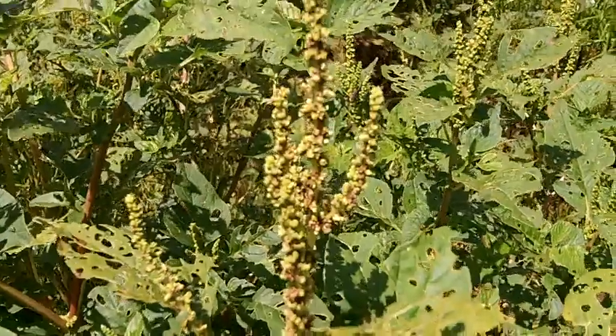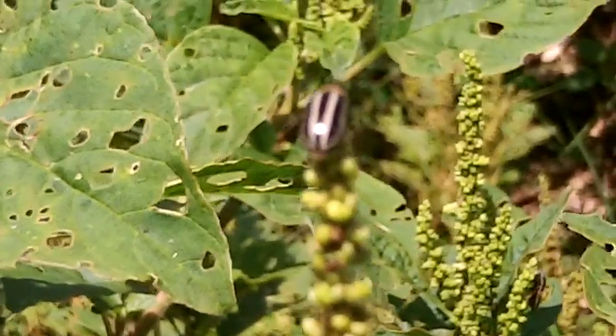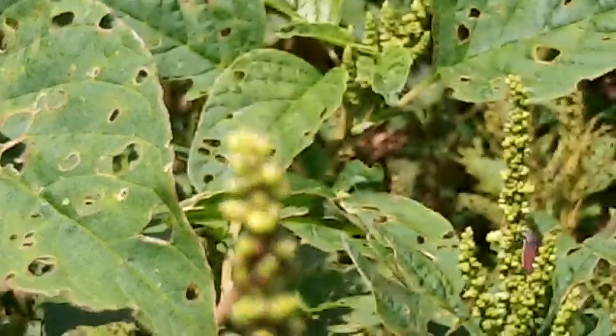Now, like I said, they're not all ready yet. There's a lot of these beetles here, and these beetles are awesome.